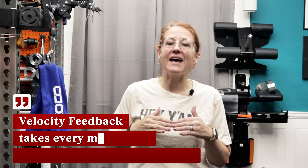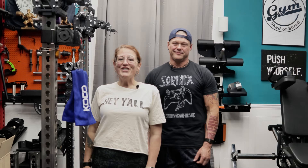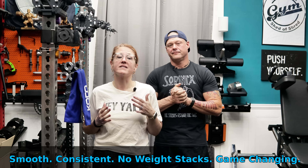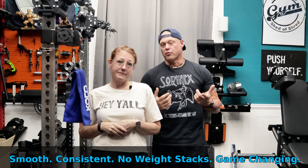What really stood out to us is how naturally Anchor's cable system lends itself to velocity training. You don't get slamming stacks or bouncing plates like you do when you try to replicate velocity training on a traditional weight stack. It's smooth, consistent, and portable. That's probably why so many colleges and professional sports organizations already use it. Now add the ability to actually track velocity in real time — it's game changing.